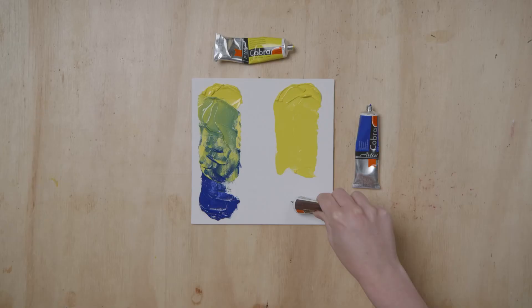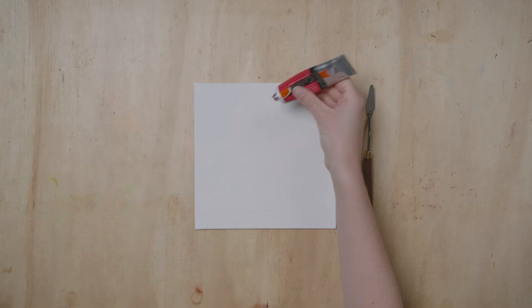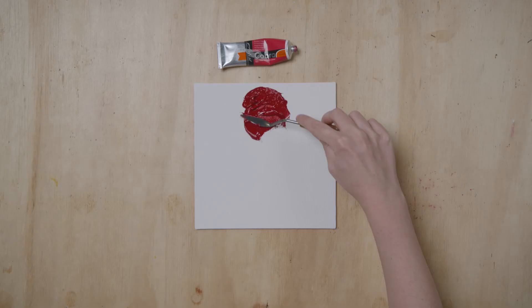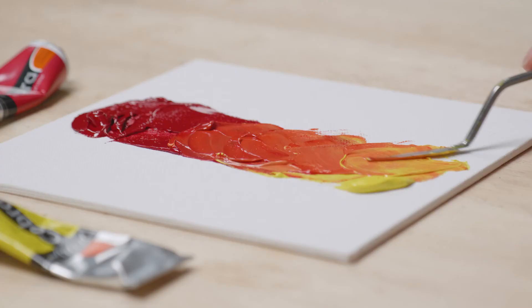If you add Burnt Umber, you can produce many variations of colder, yellow-brown shades. Primary Magenta is a transparent, warm and deep red pink. When combined with Primary Lemon Yellow, you can get an incredibly beautiful orange.